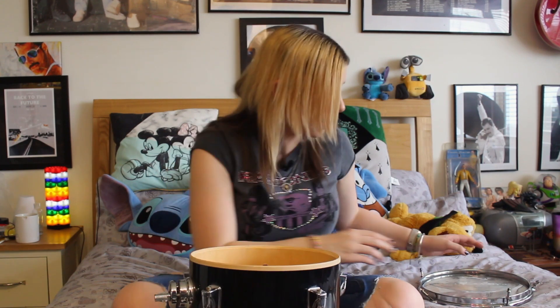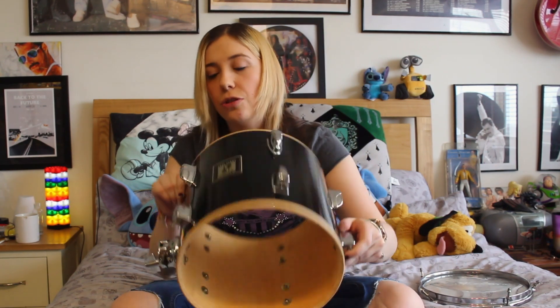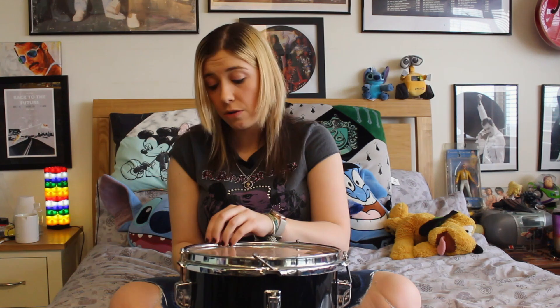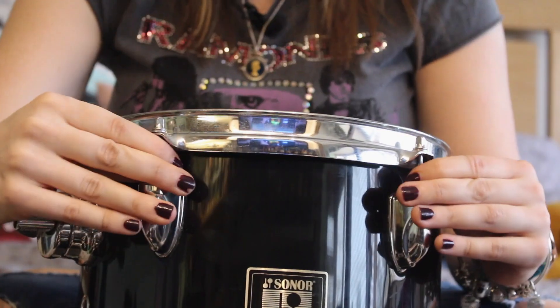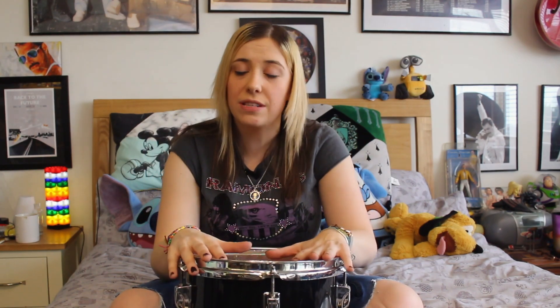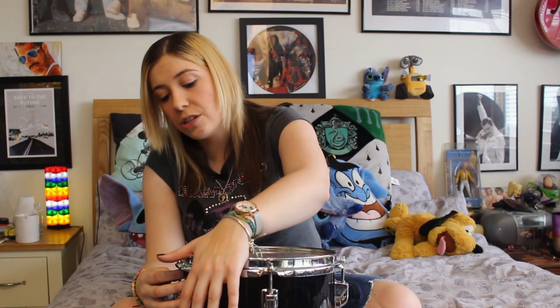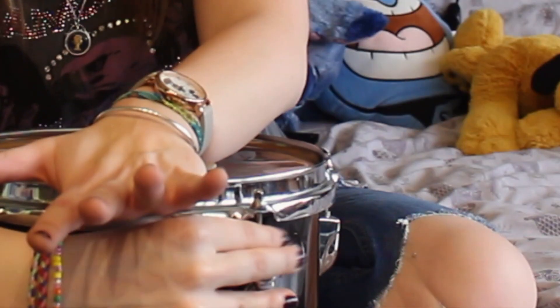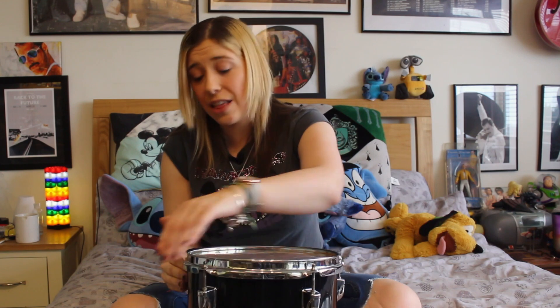Now I'm going to show you how to put these skins on. I do the bottom skin first. If it's a fresh skin, be very careful as it can be fragile. Literally just finger-tighten the screws all around, ensuring each one is tight. Even with an old skin — especially with new ones — place your hand gently on the side of the drum, press down, then finger-tighten even more. You'll see the screws move slightly, showing you're stretching the skin without over-straining it.